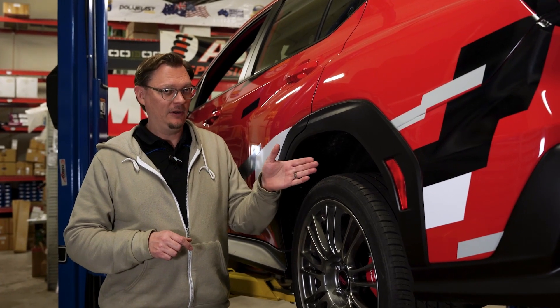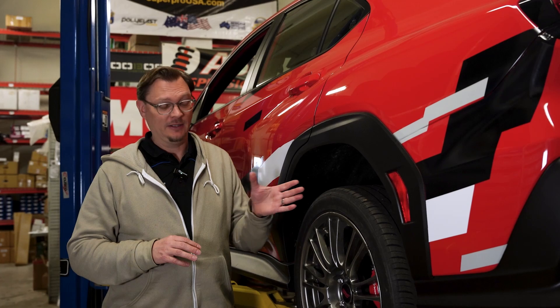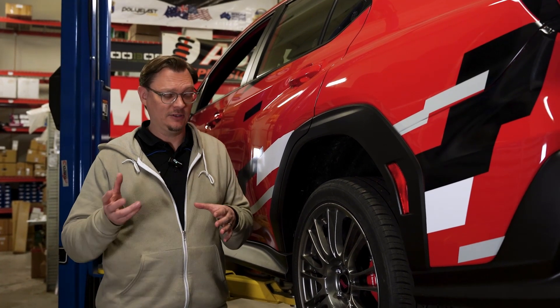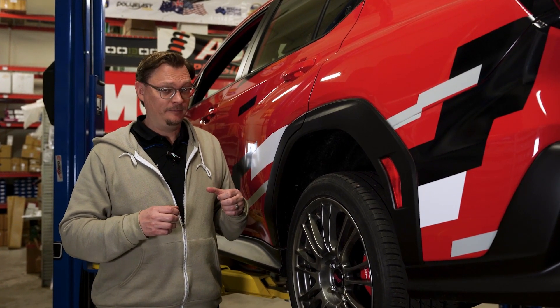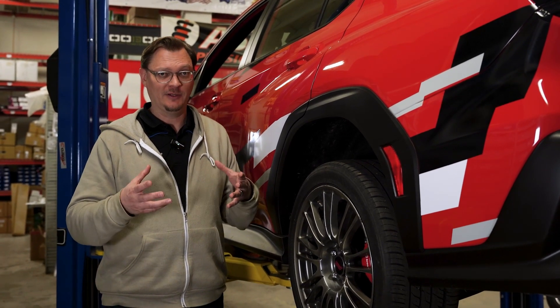So we wanted to compare it to the older cars to see — is it really significantly different than the previous WRX, the VA, the GR, and so forth? We brought in those older cars, we measured them, and we're going to dive into what we found.